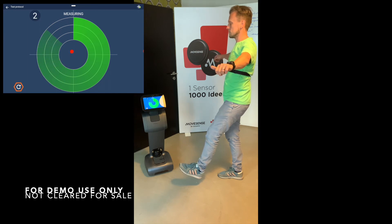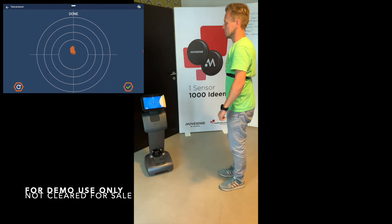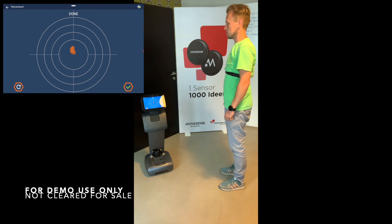3, 2, 1. Measurement finished. Let's have a look at your results.